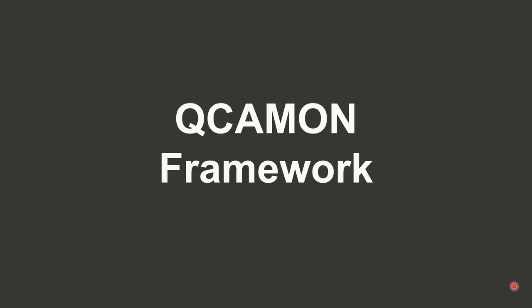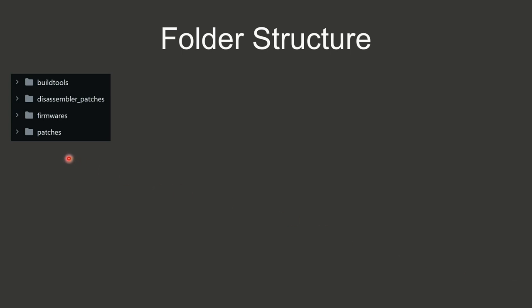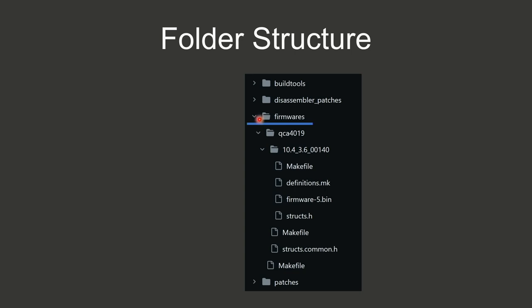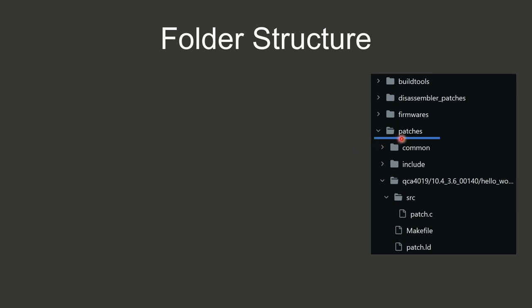I gave my framework the very creative name QCAmon, instead of NextMon. The folder structure has build tools at the top, then disassembler patches for Ghidra and Binary Ninja, a folder for original firmwares, and a folder for our patches. The build tools contain the patched assembler, gcc, and the gcc plugin. The firmware folder contains the original firmware with a structure supporting different chips and firmware versions, plus a makefile that already extracts relevant parts and decompresses them. The patch folder stores the source code we want to introduce into the firmware.